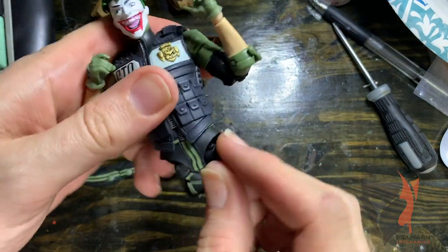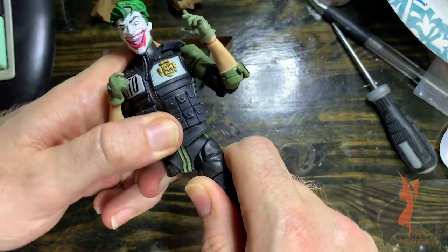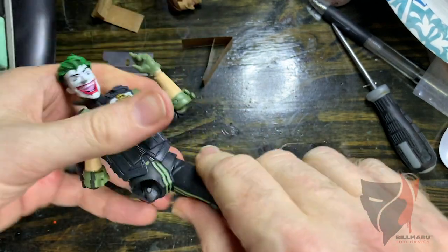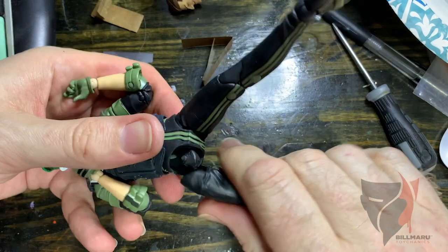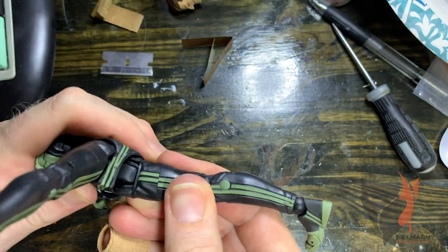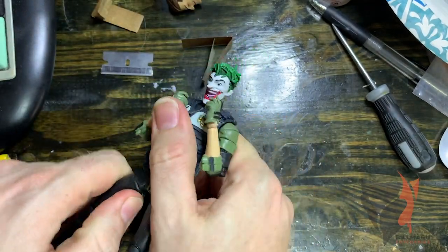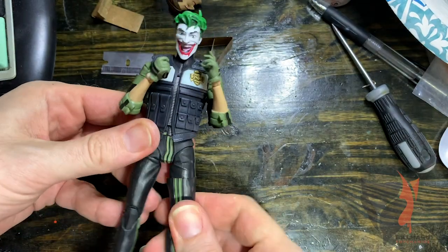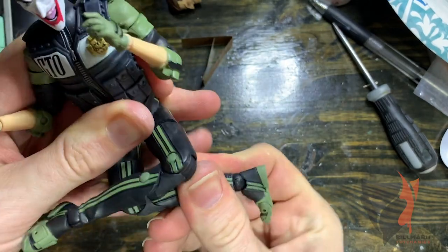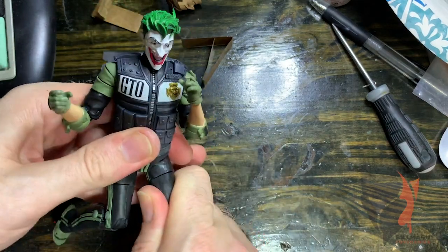Now for the pegs — there are two little pegs here on the side. Grab your leg and basically wiggle it on until it pops. You can even hear it — that's how you know it's in. Come in at an angle if you need to, and you don't even need to heat these up, they just pop on really easily. Boom — our Joker now has thigh mods, thigh swivel ready, to sit cross-legged — you know, like the Joker does. It just adds a nice little bit of range.